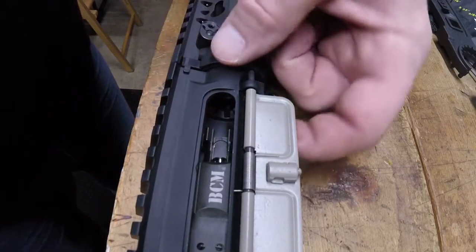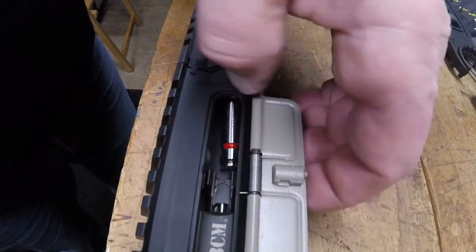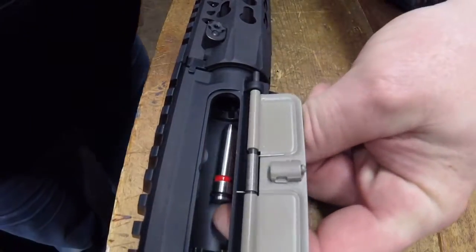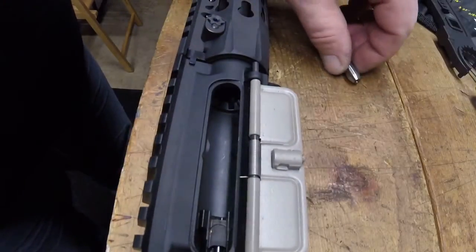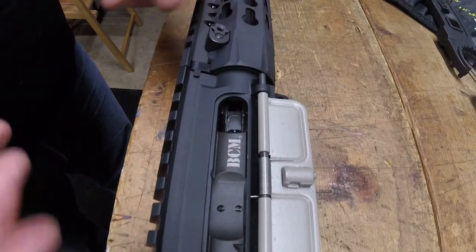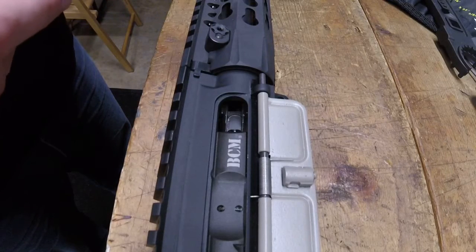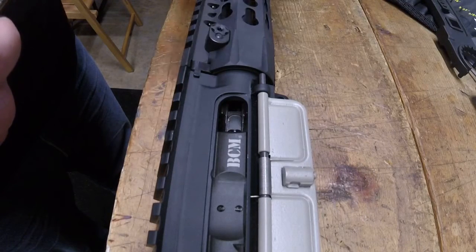So that's it — checking your headspace. It's relatively simple, but it's something that has to be done if you're building a gun. You can buy bolts and barrels that are pre-headspaced at the factory, but this happens to be a Faxon barrel and a Bravo Company bolt. Quality parts are usually not going to be an issue, but if you get some off-brand weird stuff, you never know. Faxon is fantastic, Bravo Company is fantastic — I've never had anything not be in spec with a Bravo Company or Faxon build.